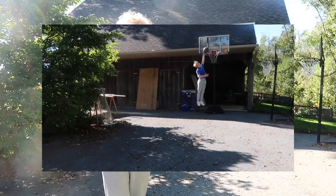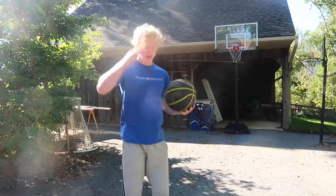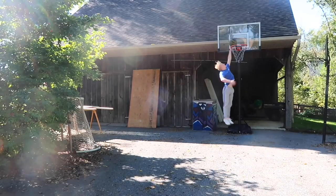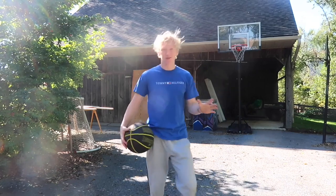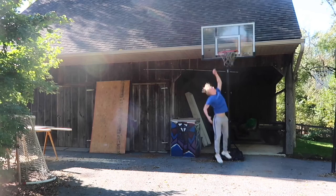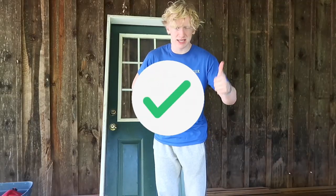In case you forgot, here's what my normal dunk looks like. Now it's time to do it again with two insoles in my shoes. Okay, that was way easier. Let me do it a little more clean. That life hack is a success. Let's go to the next.